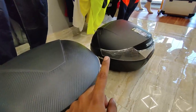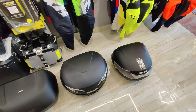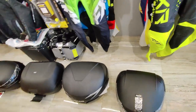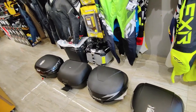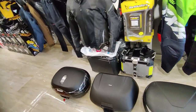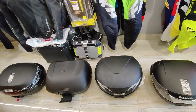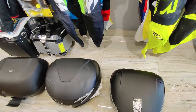To summarize: SH-33 is 7,000 rupees, SH-39 is 12,000 rupees, SH-42 is 9,000 rupees, and SH-46 is 13,000 rupees. You can buy any top box at AH Helmets or purchase online at www.ahhelmets.in, linked in the description. Subscribe to the channel and follow their Instagram page for the latest updates.